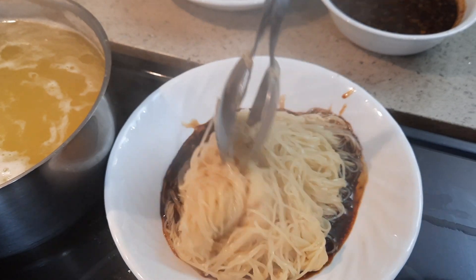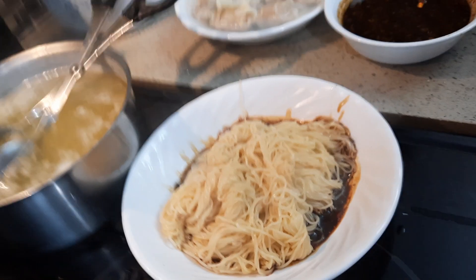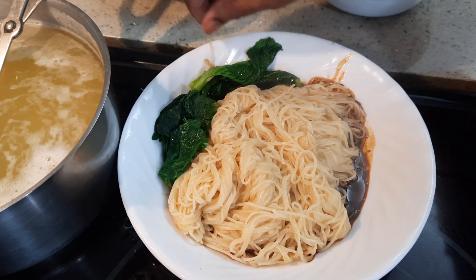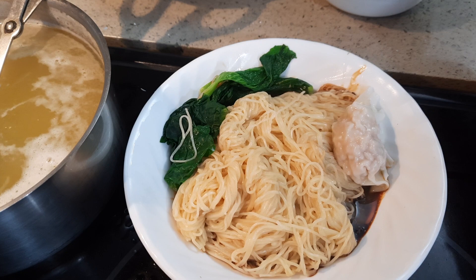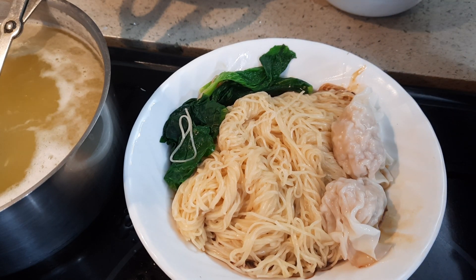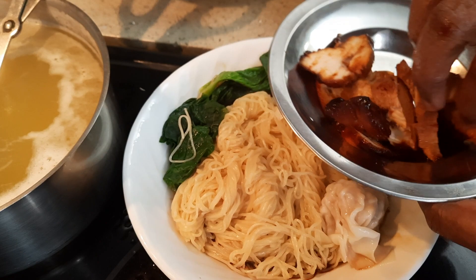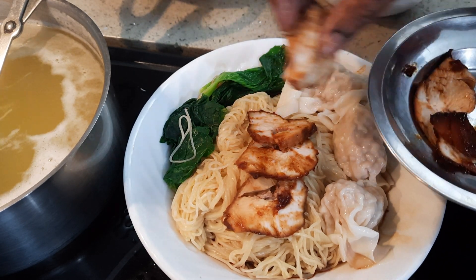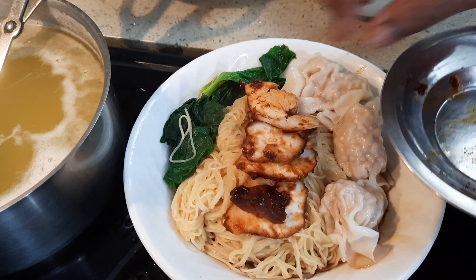I'm going to toss the noodles in the sauce for about a minute — there you go, this is the wonton noodle. Here goes the veggie — this is yu choy, you can use bok choy. And here I'm going to put the wontons. You can fry the wontons or you can just boil them. And here goes the barbecue chicken. Chinese usually use pork, but I don't really use pork for my cooking because some people prefer halal food and I do some catering. This is how it looks!